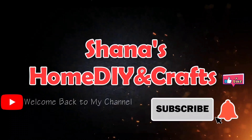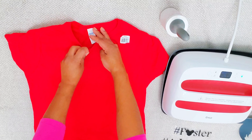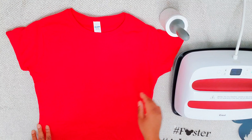Hey guys, welcome back to another tutorial by Shana's Home DIY and Crafts. In today's video I'm going to be showing you how to make t-shirts from home — you heard that right. I'll be showing you how to make t-shirts and make money while being at home.